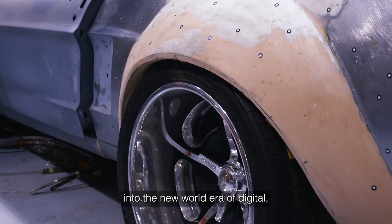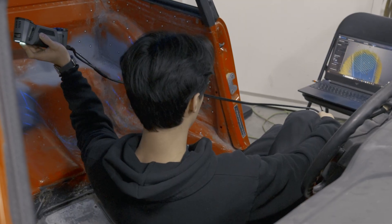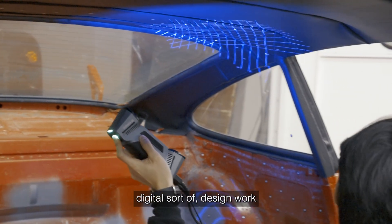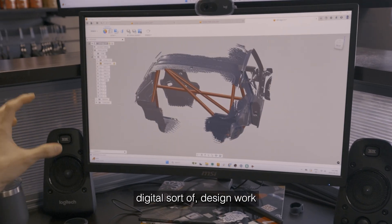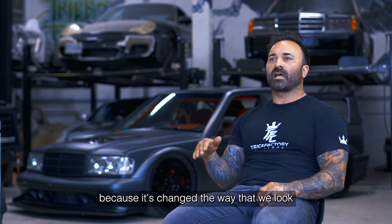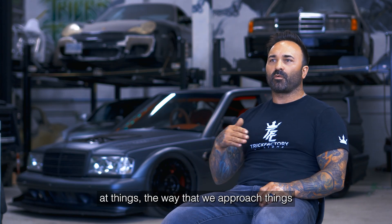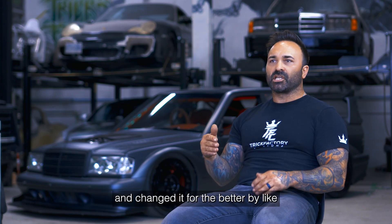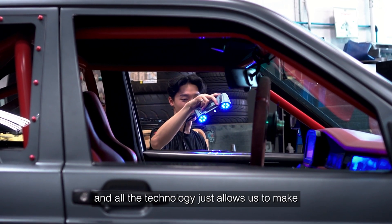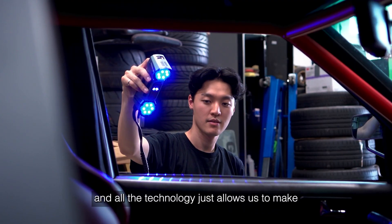It was a really smooth transition going from my old-world way into the new era of digital 3D measuring with scanning and digital design work in the programs that we use. It's changed the way that we look at things, the way that we approach things, and changed it for the better by major levels. 3D scanning and all the technology just allows us to make our visions real.